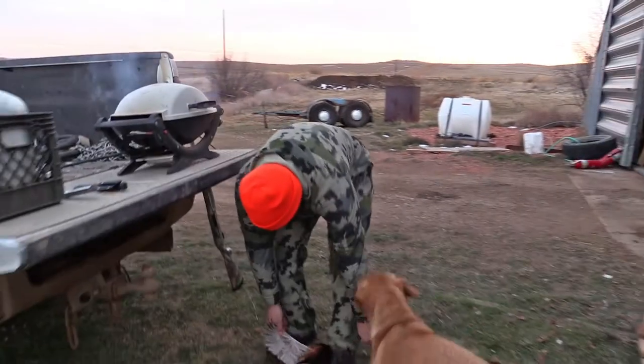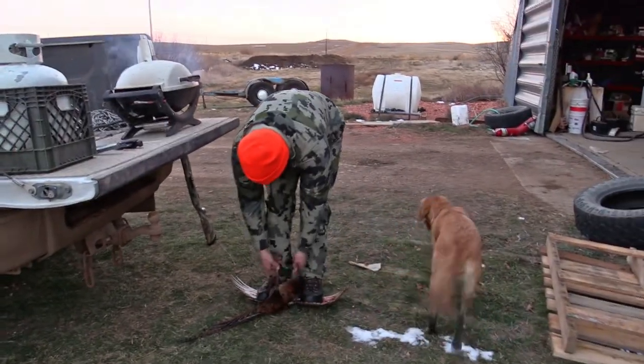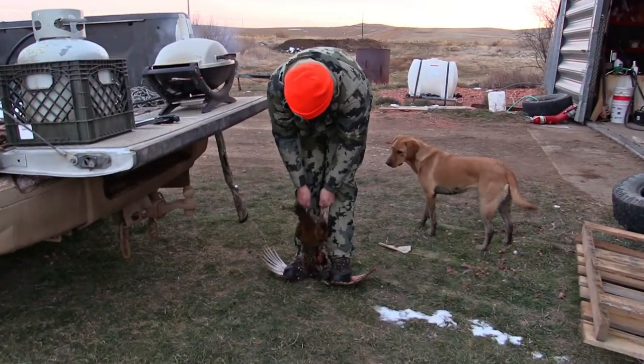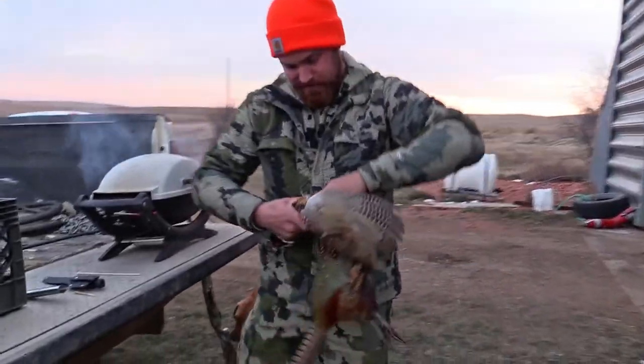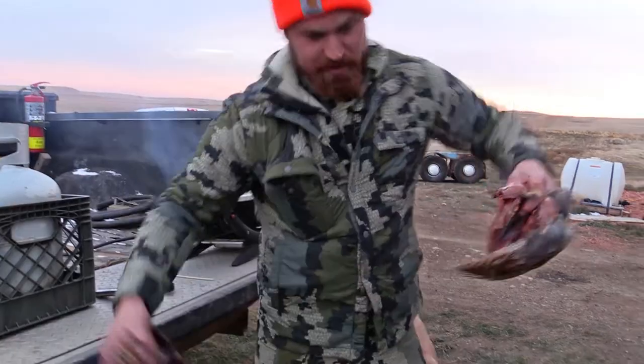Just throw them down like this. Stand on the wings. Boom — you've got your breasts right there.